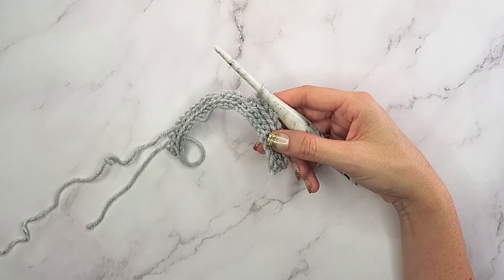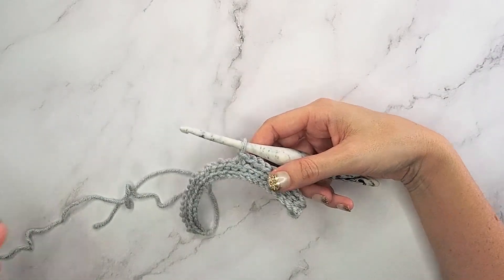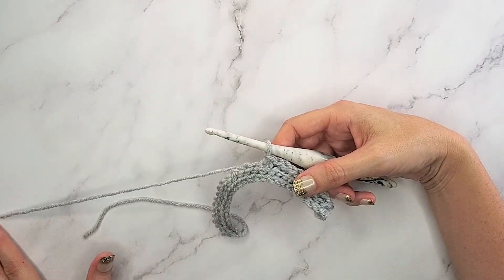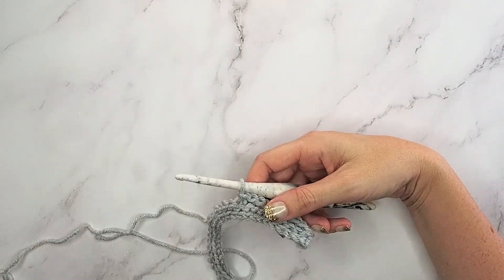You'll repeat rows two and three for 18 rows total, to make sure we get enough length for one of the shoulders. Simply repeat this for 18 rows and then we'll come right back.